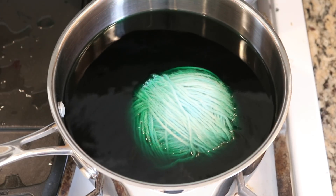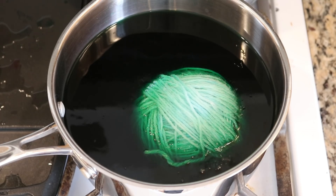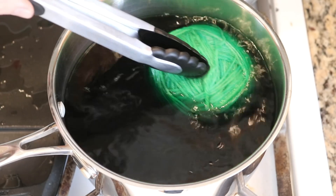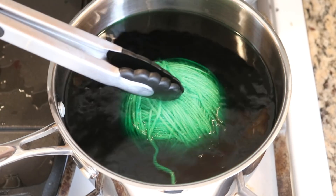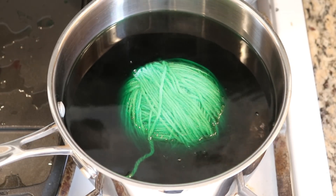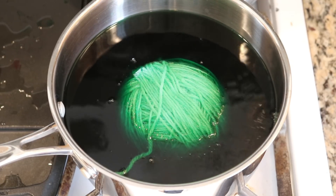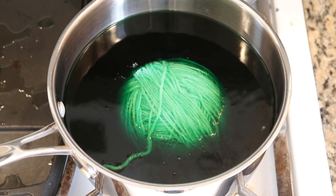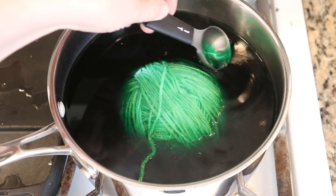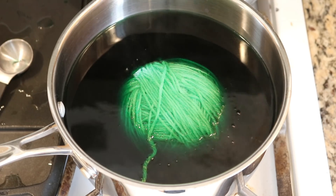Oh, that went in faster than I expected — the nice thing about it being pre-soaked versus not. I'm just going to roll it a little bit to get some green onto the top. Now I'm going to go ahead and let things simmer for about five minutes and then we'll come back. The stove is still on. I'll reduce the temperature a bit — you can see we've got a lot of green in here and we'll see where we are in five minutes.